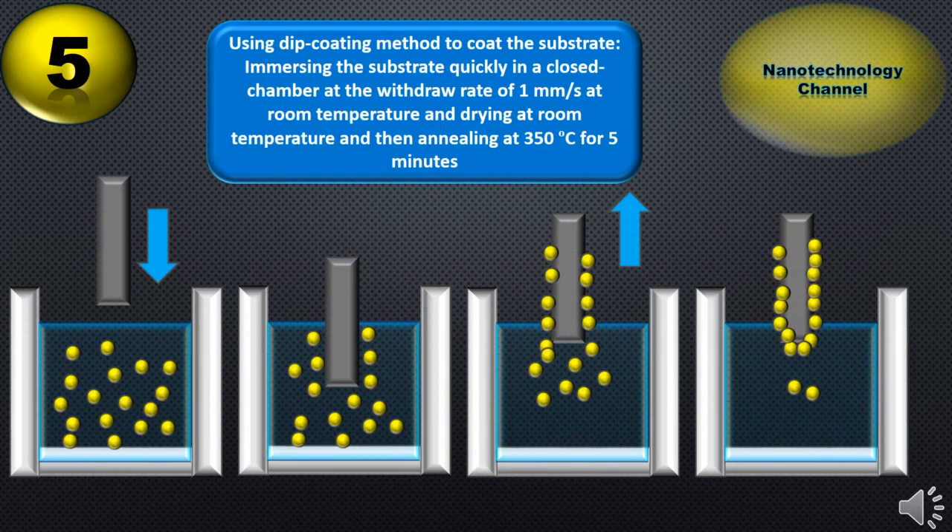The final step is using dip coating method to coat the substrate by immersing it quickly in a closed chamber at the withdrawal rate of 1 mm per second at room temperature. Then drying the coated substrate at room temperature and finally annealing at 350 centigrade degrees for 5 minutes. This process can be repeated 10 or 15 times to get to the desired film thickness.